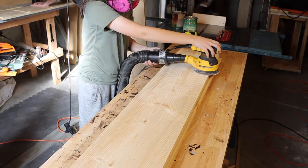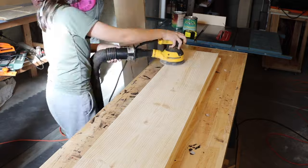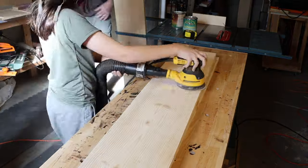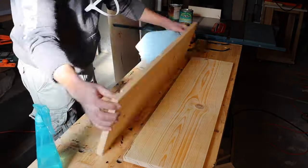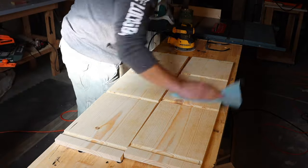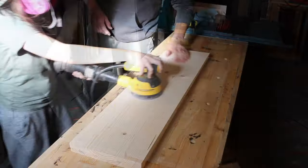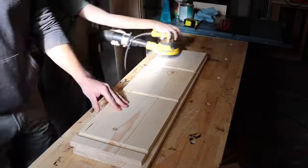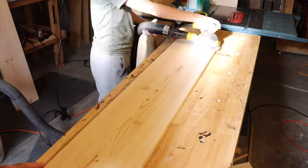I am just kidding about that. He is in school full-time and also does karate on the side. Because we're using a water-based finish, we're going to spray down with a little bit of water to raise the grain before our final sanding. We're going to do a 220 grit sanding on the entire project.